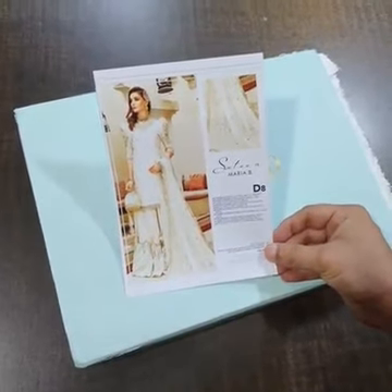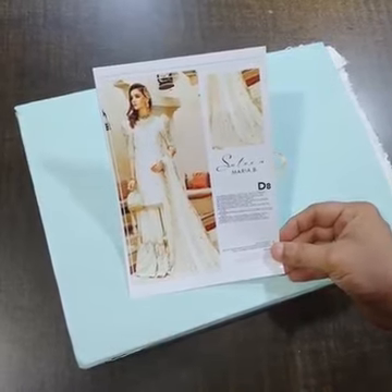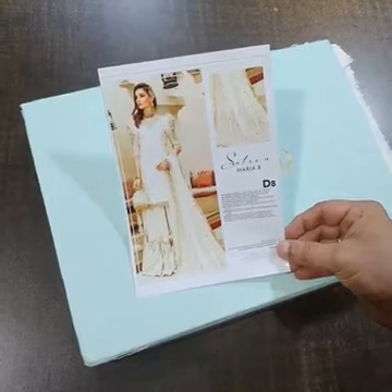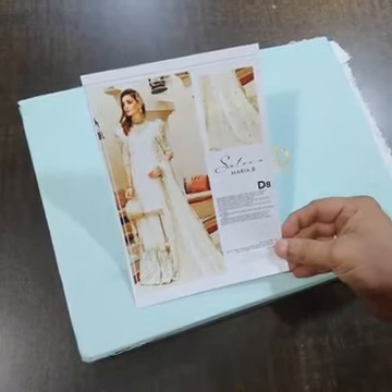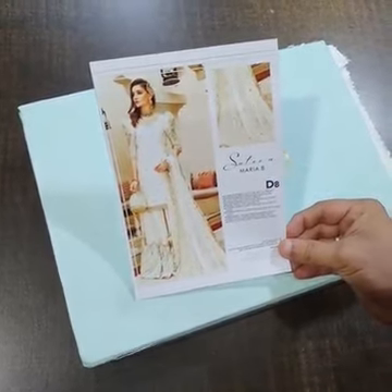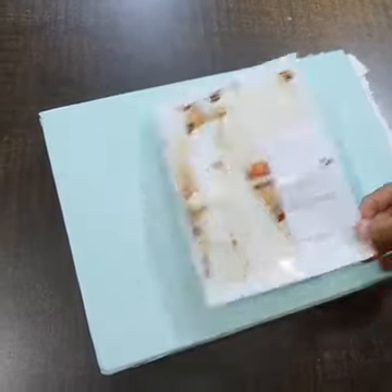Bismillah. Assalamu Alaikum viewers. This is the Maria B satin collection — a beautiful outfit, code D8. This is a master king copy. The original suit is priced around 14,000-15,000 rupees, but we are providing you the master king copy at a very reasonable price.